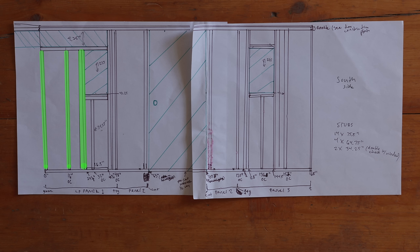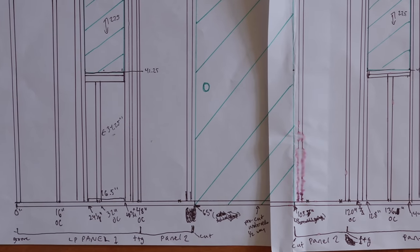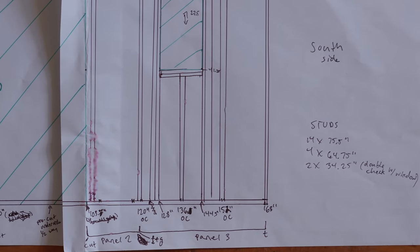I also need slightly shorter studs for the short wall in the direction of the roof roll-off, and a couple very short studs to support the window frames. The point of all this discussion of stud lengths is that before you cut any boards, you really need to think through all the different board lengths you'll need. That probably means planning on the computer, or in my case, with a pen and paper. Figure all that out before you start cutting.